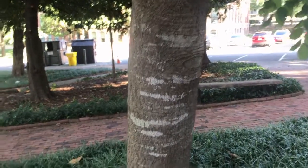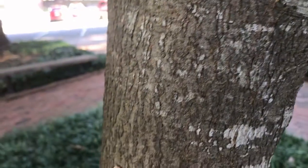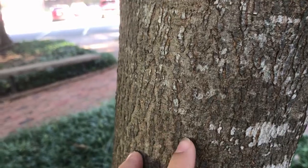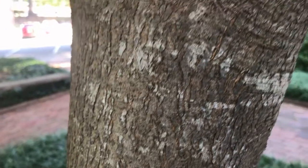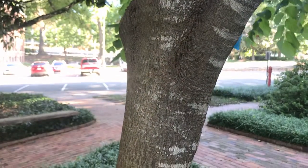The bark on this tree is very smooth and gray. You can see it's got some patches of lichen giving it some different grays, with a little bit of texture — it's not completely smooth like holly bark. You can see there are little tiny ridges on it, but overall it's smoothish and primarily gray.